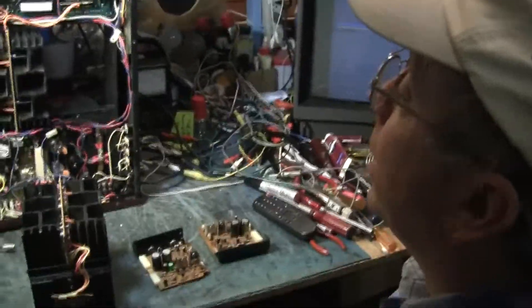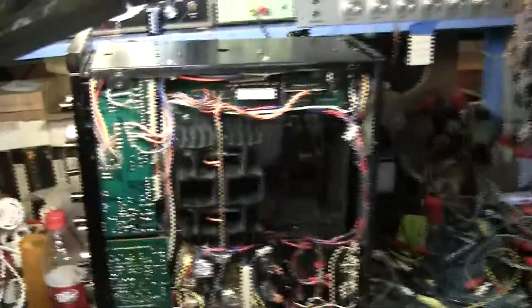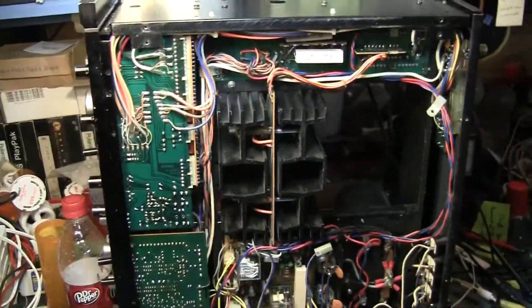Hi, we're having another Tech Talk with Paul. Today I have a Sansui 20,000 fancy-schmancy amplifier.